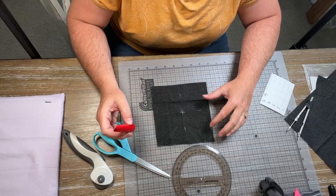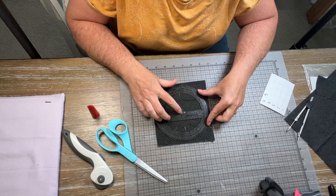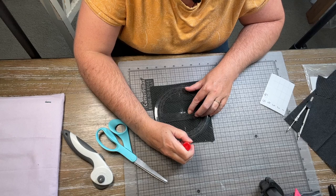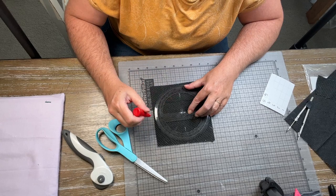Now I'm going to use my protractor — a really handy tool to have because you need to work with angles. I put my center right on the center mark and I'm going to mark 90 degrees, which I did right here. And I'm going to do every 60 degrees, so 90 and then down here at 270 directly across.